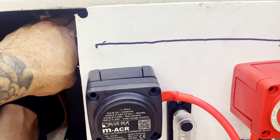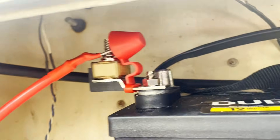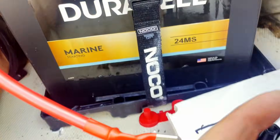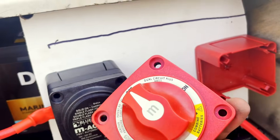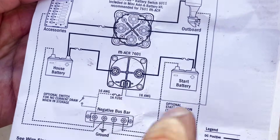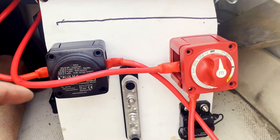Now we're going to set up the positive starter battery fused and unfused wire — connecting it to the ACR and the switch. The fused wire from the starter battery goes to the ACR. Then the unfused wire goes to position 1 on the switch, which is right here, and it sits just like this.